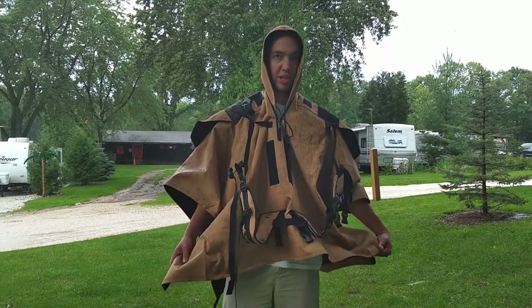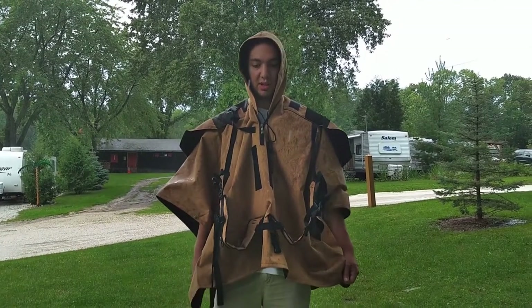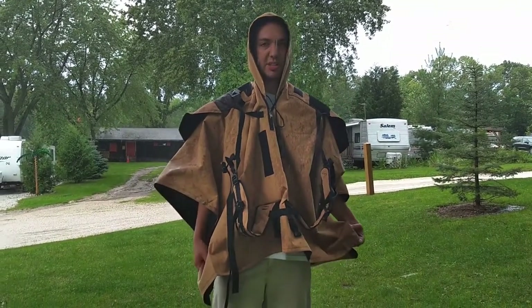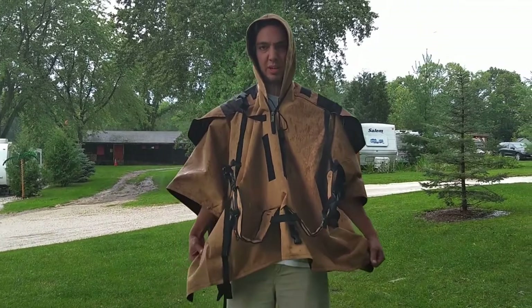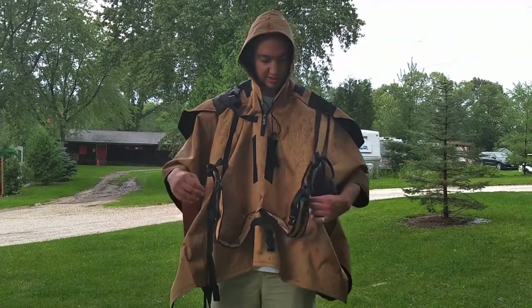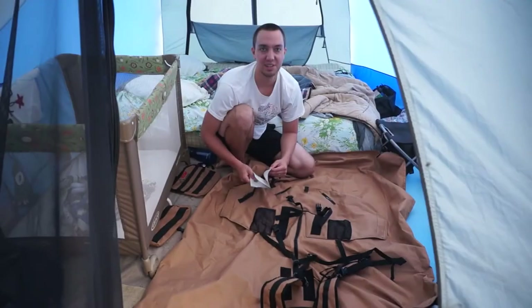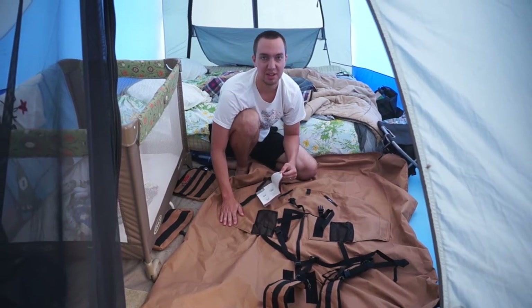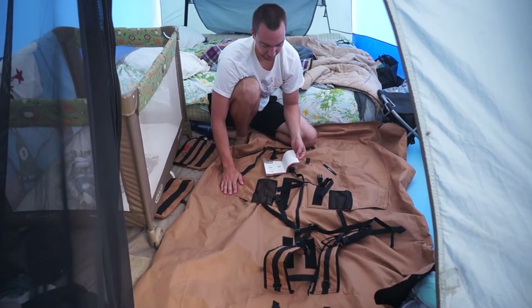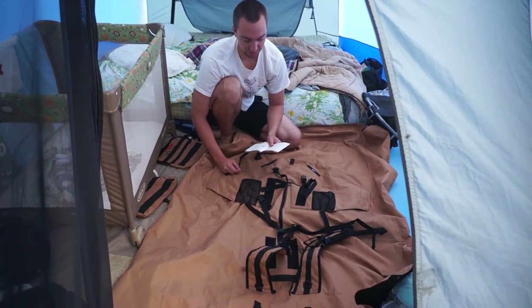So it doesn't really make sense to me to have a poncho this warm. They say it can also be a blanket, but I'm not sure why you wouldn't just pack a blanket instead. I'll get some pictures or video of the backpack in backpack form later when this thing dries out — it doesn't seem like it will dry super fast. Okay, so it's the next day. This thing dried from the rain and I'm going to be folding it back up.